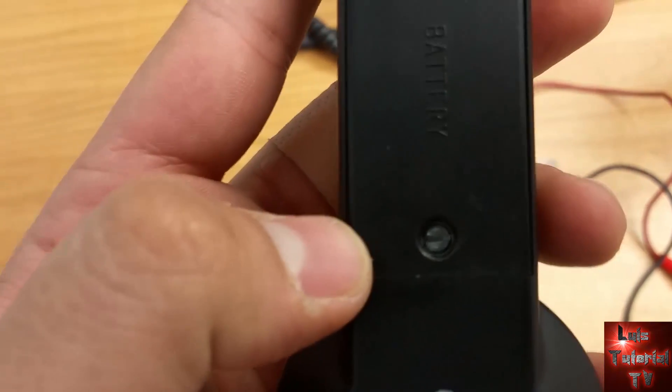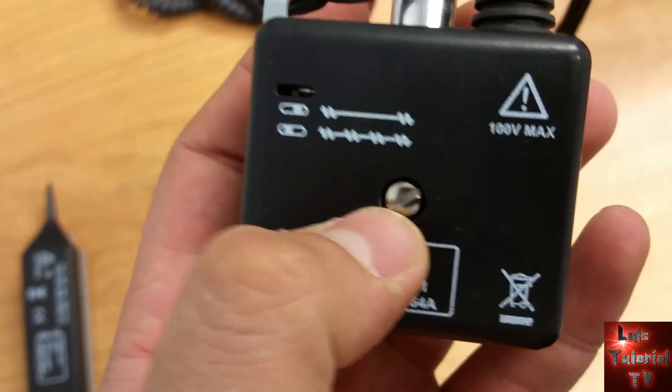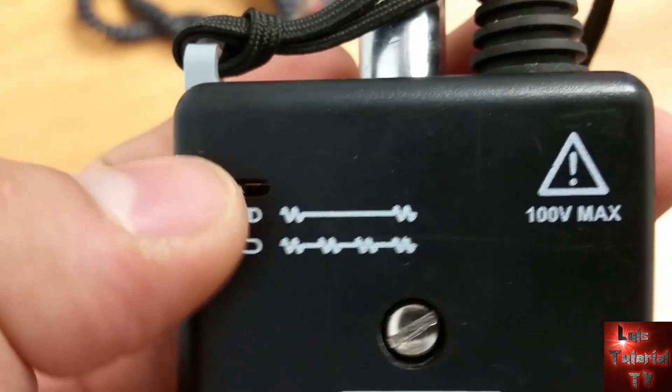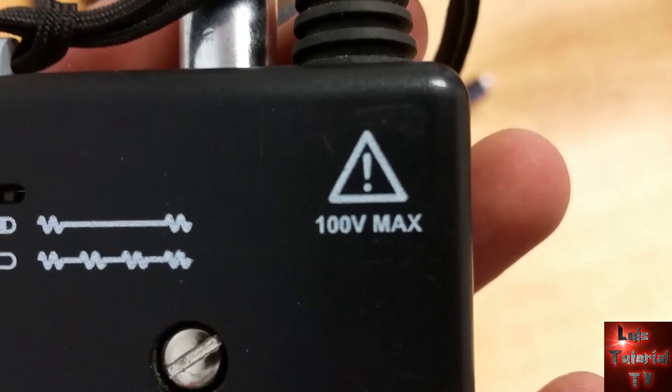It does use a 9-volt battery, and here you can actually take out the battery. You can also adjust the frequency if you want it to beep every other second or very fast every second.